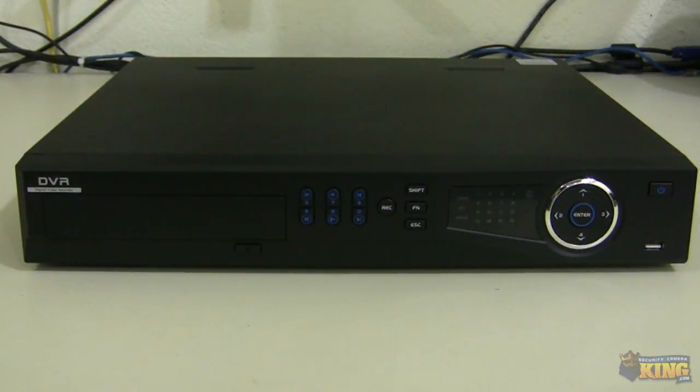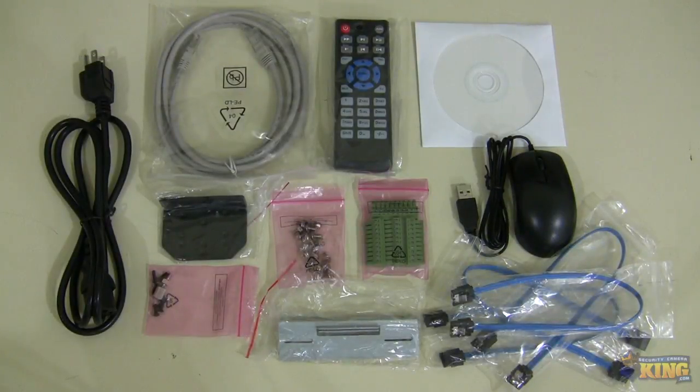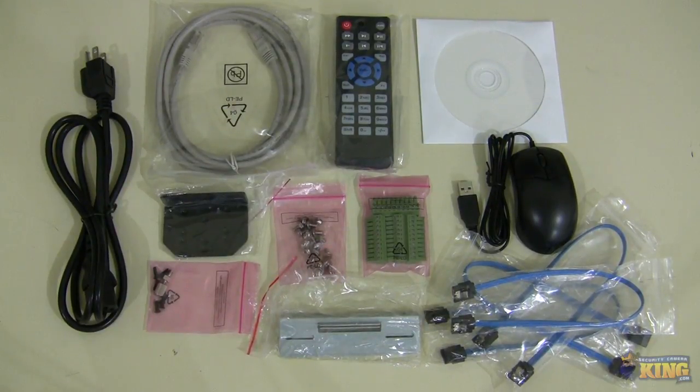This is a quick video demonstration of our NVR-ELC16-POE16, and I'm going to be showing you what comes inside the box. Inside the box of this NVR you can find different accessories.